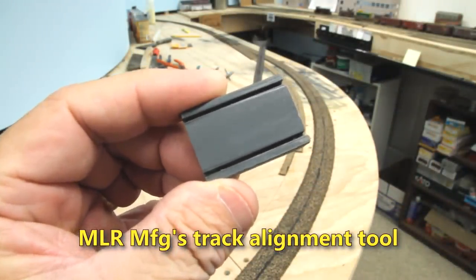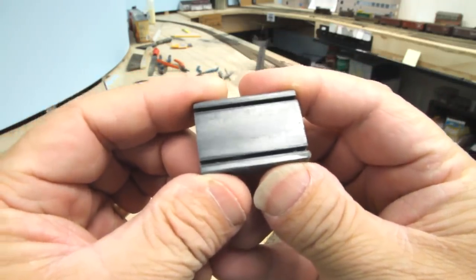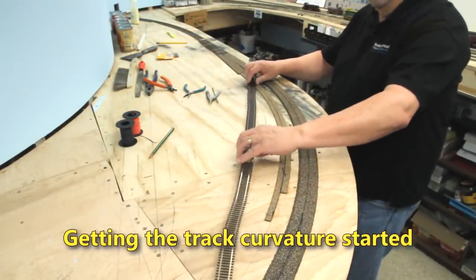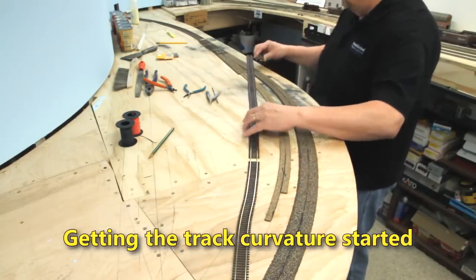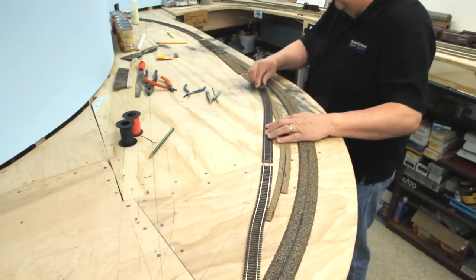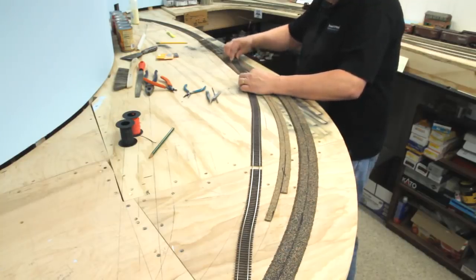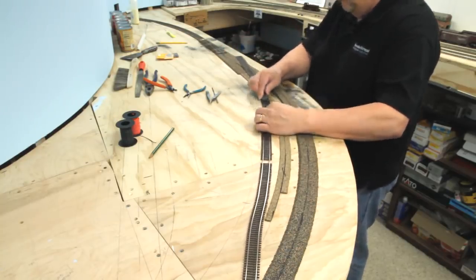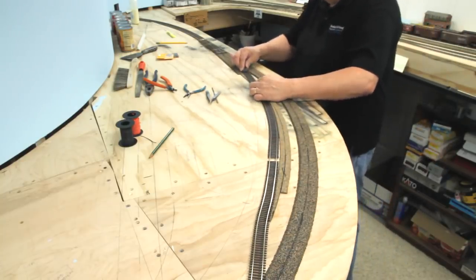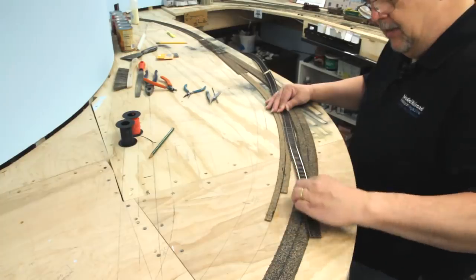Microengineering flex track can be a little difficult to line up in a curve if it doesn't want to bend easily, but this tool makes life a lot easier. We start off by holding the track sort of in position, then put this on — it slips on the rails and I'm putting a gradual curving pressure on it. Don't want to work it all at once, kind of coaxing it into position. See how easily this is going? Just a little bit at a time, easy does it.